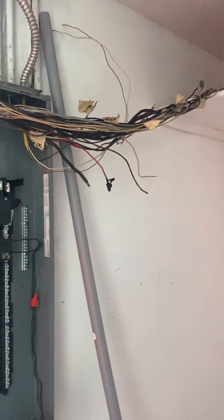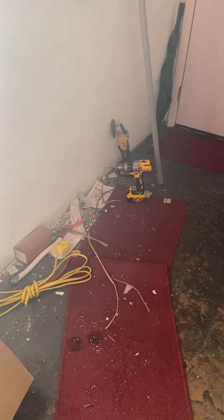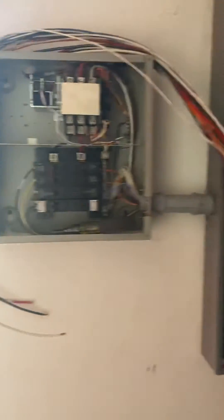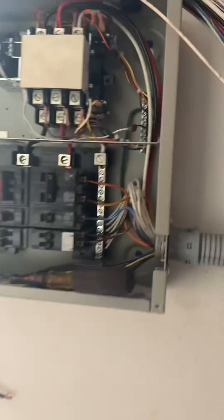We're putting in the Generac 50 amp home link system. We started installation — I got the beast mounted, I'll talk about that later. Just want to give you guys an insight into what's going on: new breaker panel, new Generac home link system, 50 amps going in.